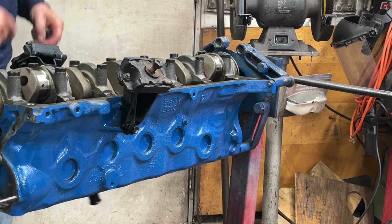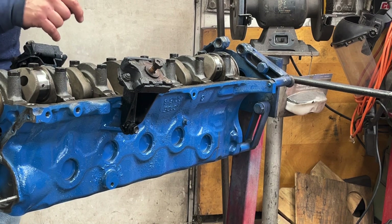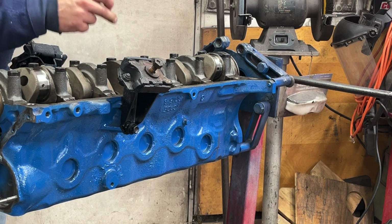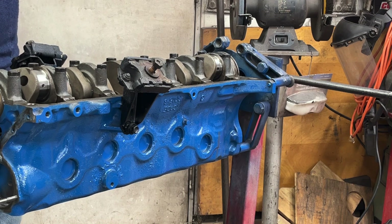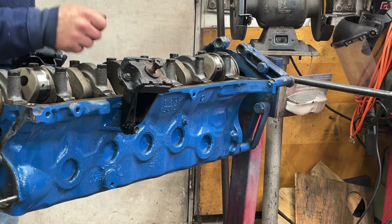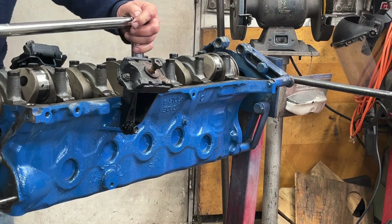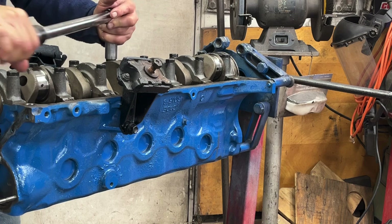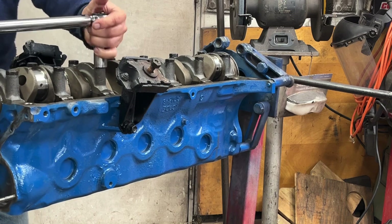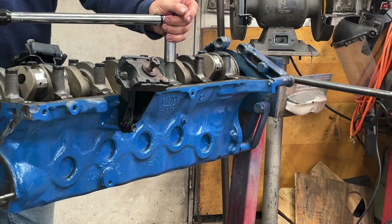When you do this, there's a thing called plastigage — it's a little wax thread that you clamp in between the main cap, main bearing, and the crankshaft. When you torque it down, it smashes the wax and makes it wider, then you measure the width to tell you your bearing clearances. I didn't bother filming all that, but one and a half to two thousandths clearance is fine for a stock rebuild like this.